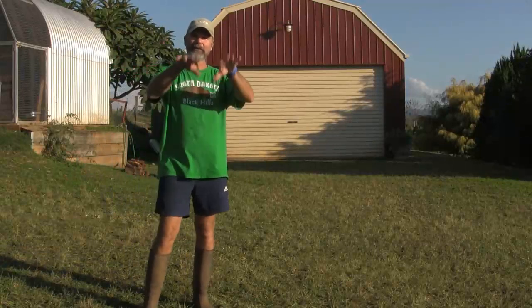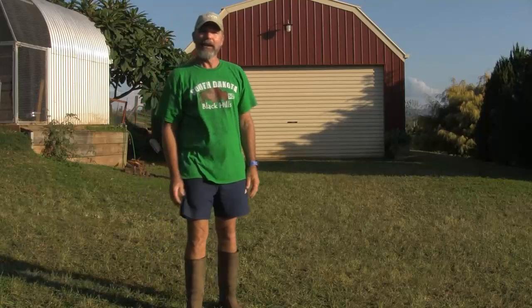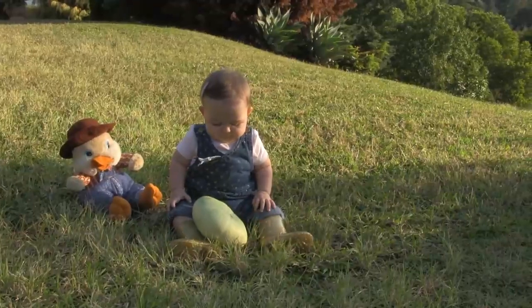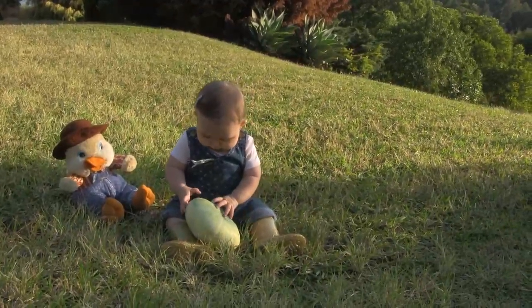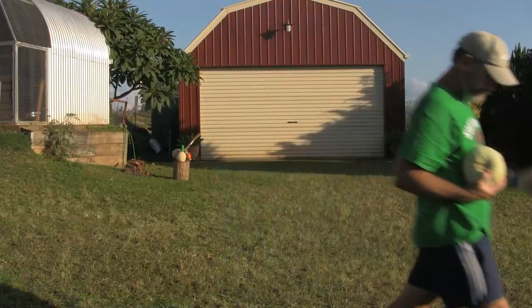Now that you know how to do your chest passes and you're catching a medium-sized pumpkin, it's time to put it into practice. See how many times you can pass the pumpkin between you and your farmhand without dropping it. No mashed pumpkin for dinner tonight! I'm passing using a chest pass and a nice two-handed catch.